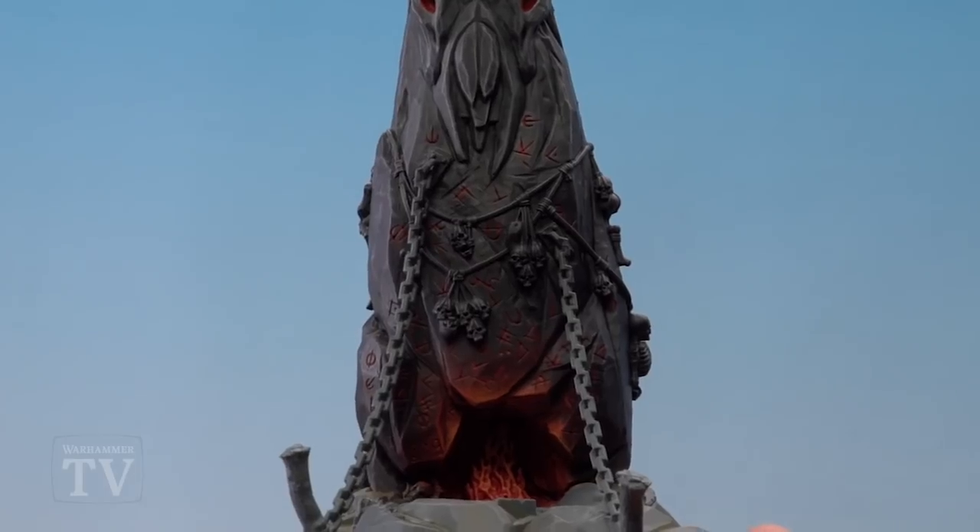And there we are - with that dry brush now done the fiery effect is finished. I hope you've enjoyed this video, keep sending those requests in and we'll see you again soon.